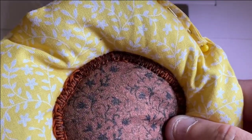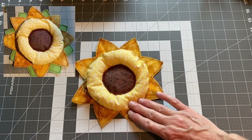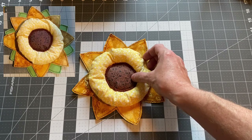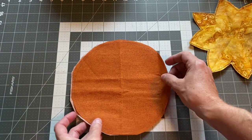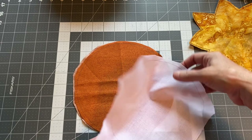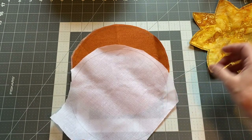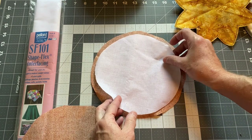Now that you have one done, you have two more to go — we're making three flowers for this project. Once we have all centers finished, we'll work on the next layer, which I'd call either leaves or petals. We'll do two layers with the same technique but slightly different sizes. For the first layer, cut two circles approximately seven and a half inches in diameter, plus a circle of lightweight interfacing slightly smaller, and fuse the interfacing to the wrong side of one circle.